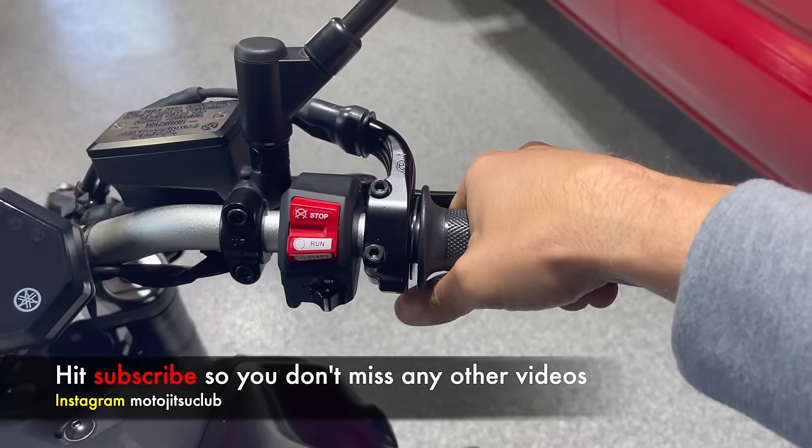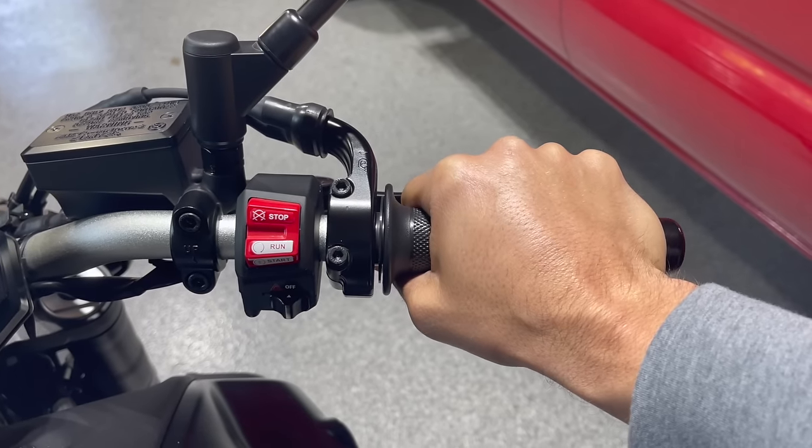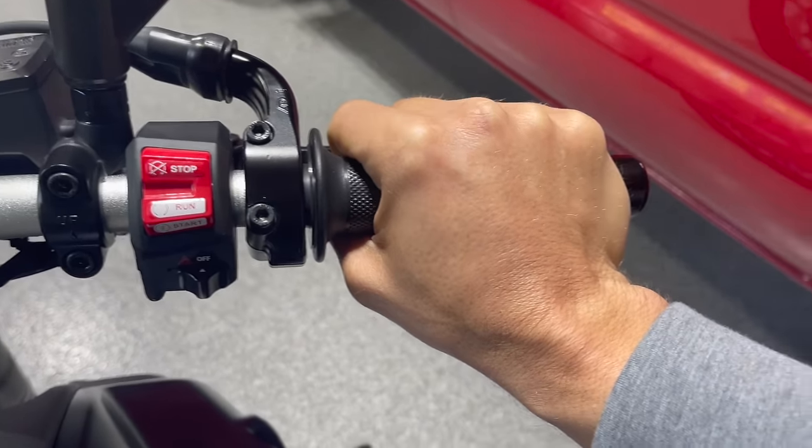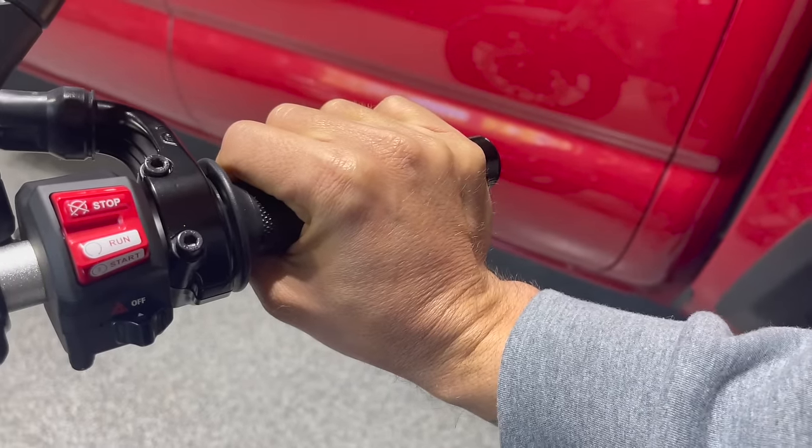Whenever you go to accelerate, if you just keep your hand flat and neutral where it is, you're going to have to keep bending down, bending down to finally get back on the throttle, and your wrist is going to be at a crazy position.